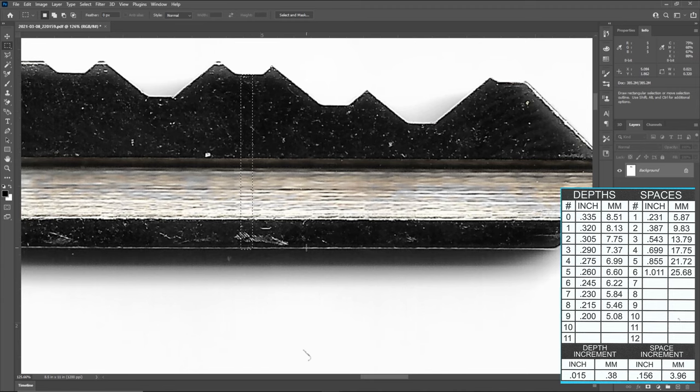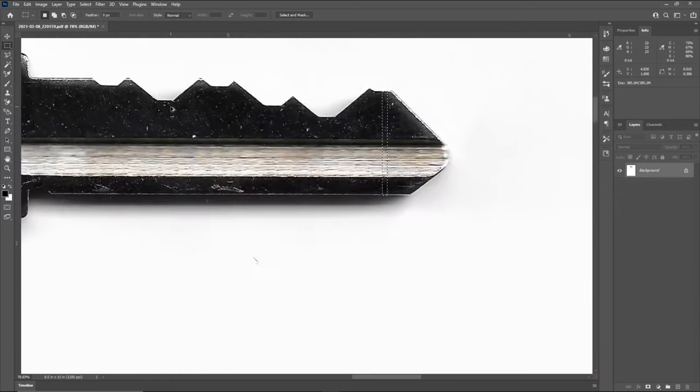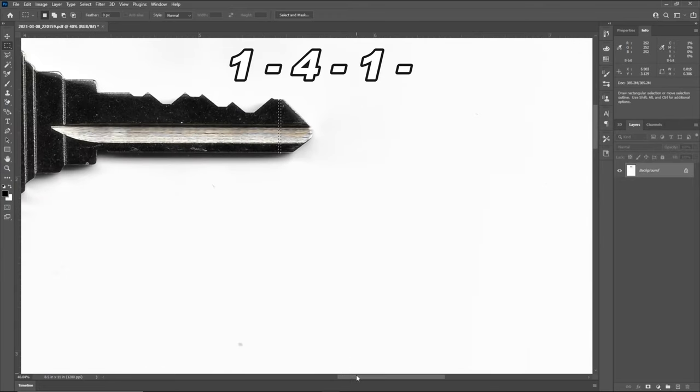Moving on to position four, clicking and dragging, we're getting 0.263. A number five cut is 0.260, so we have a number five in position four. Moving to position five, we're getting 0.230, which is a number seven cut — matching exactly at 0.230 on the chart. For our last and final cut, we click and drag and get about 0.306. A number two cut is 0.305, so that is almost perfect. Going through this, the cuts for our key are 1, 4, 1, 5, 7, 2.